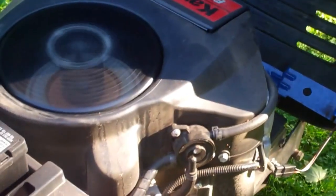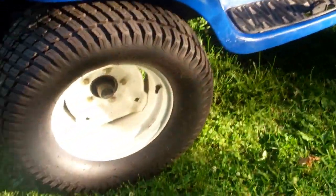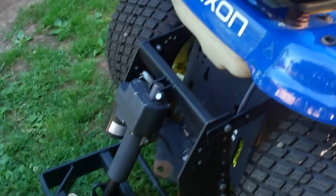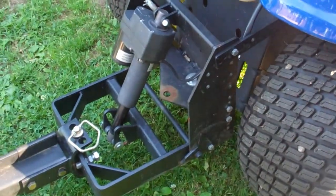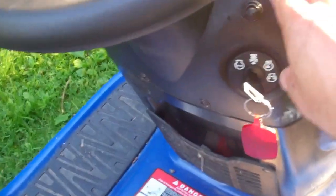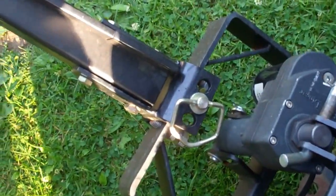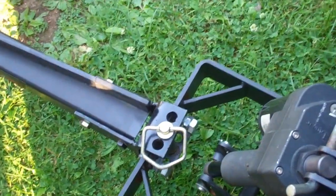I'll go ahead and shut it off. I've got 57.8 hours on this and have had it a little better than a year. Originally when I got this tractor I added a Johnny Products rear sleeve hitch - electric. This was an expensive addition. I've got a switch mounted right here in the dash, and you can see that's my box blade mounted on the back of it. It works pretty good.